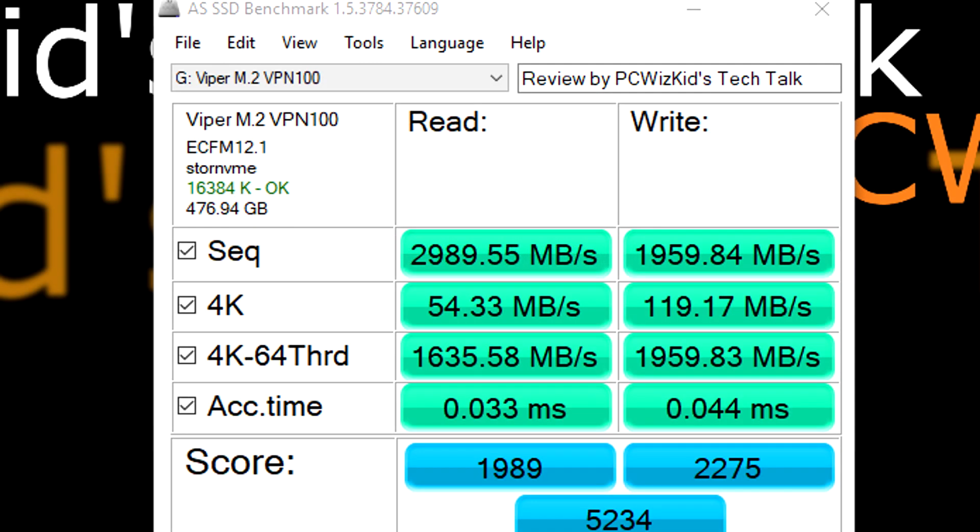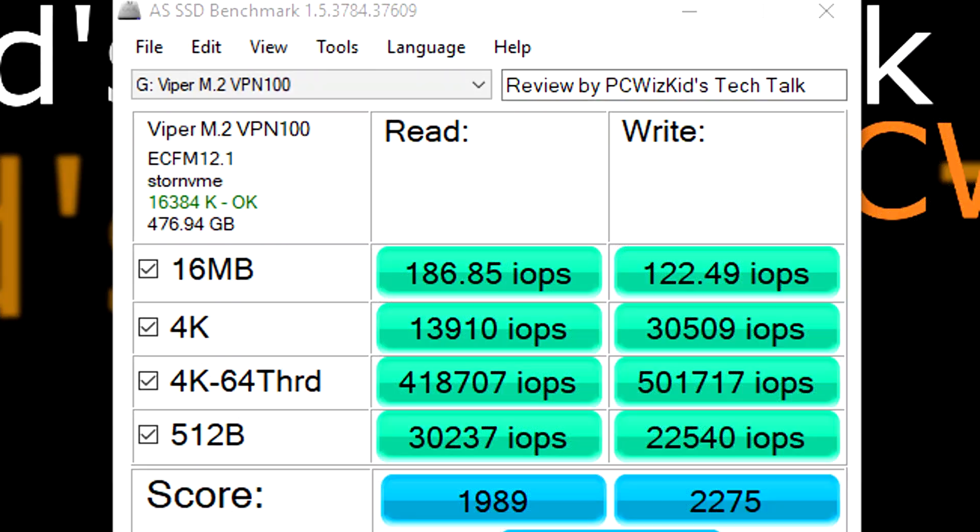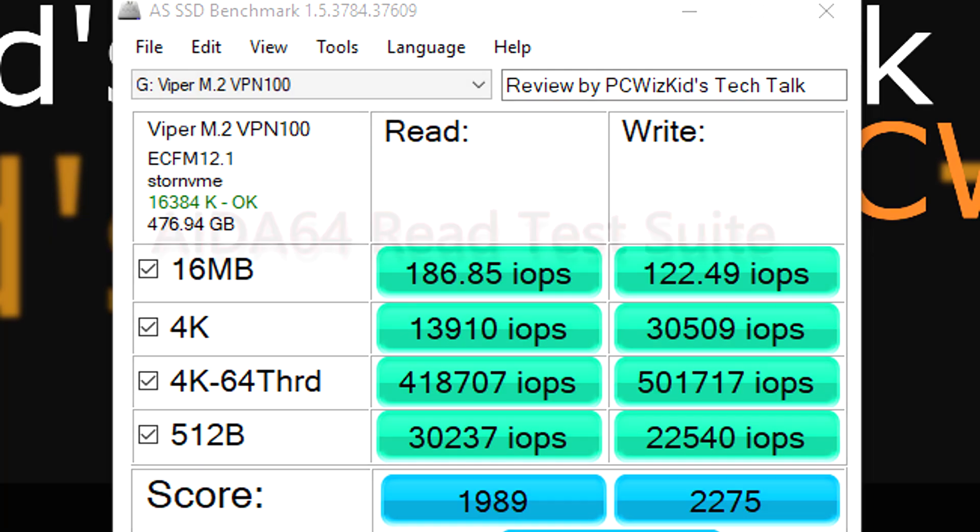On the AS SSD benchmark as well, 3,000 megabytes per second on the read and about 2,000 on the write — also within the advertised sequential read and write specs. And here are the IOPS in case you're wondering about input/output operations per second.